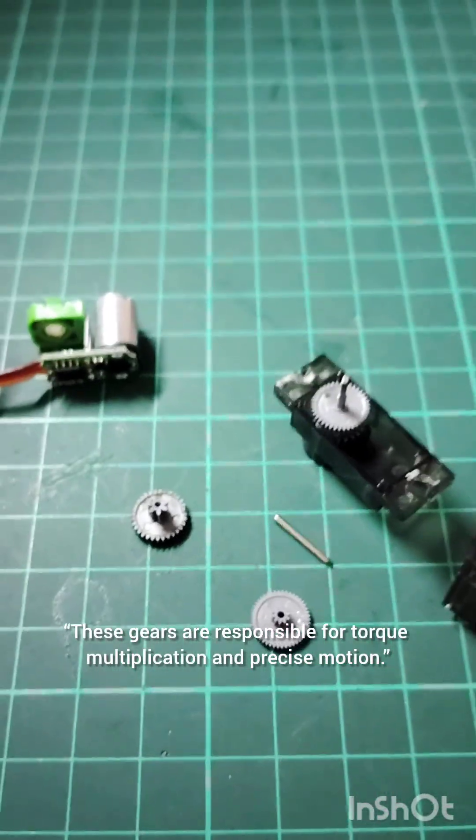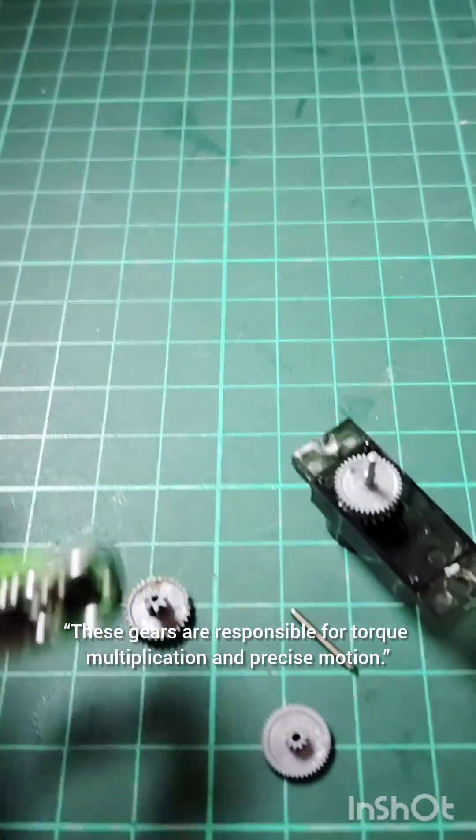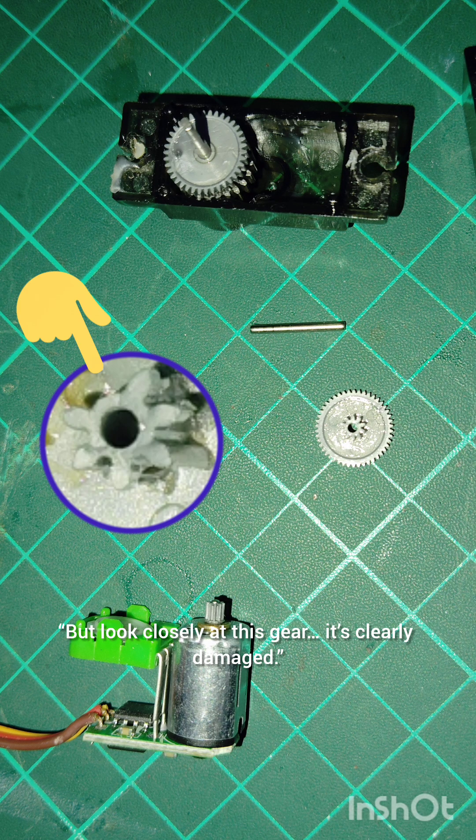These gears are responsible for torque multiplication and precise motion. But look closely at this gear — it's clearly damaged.